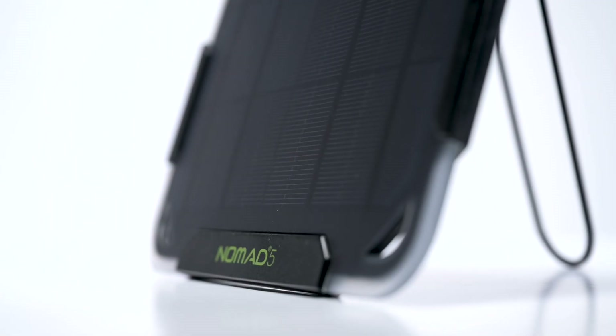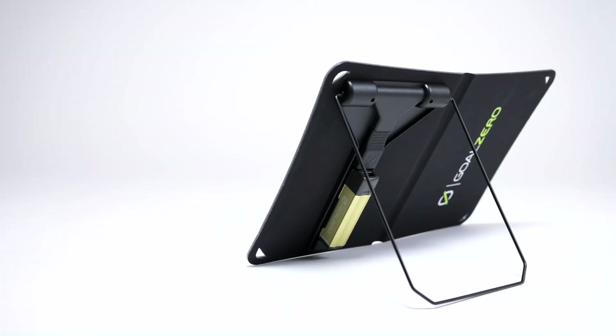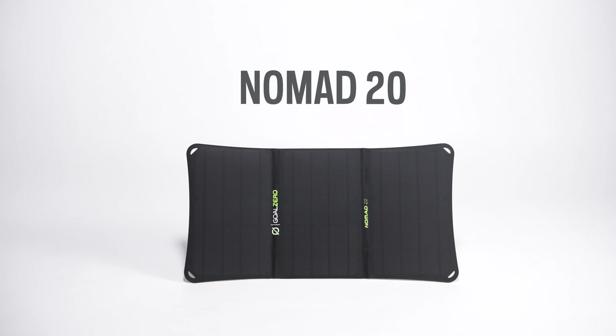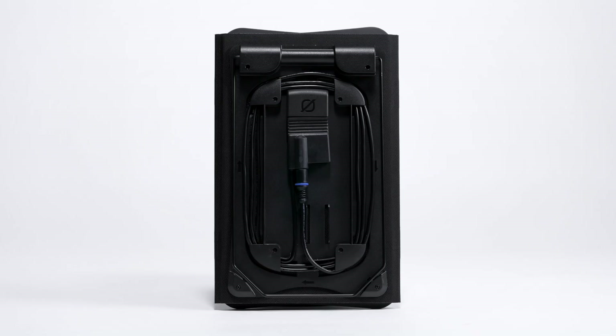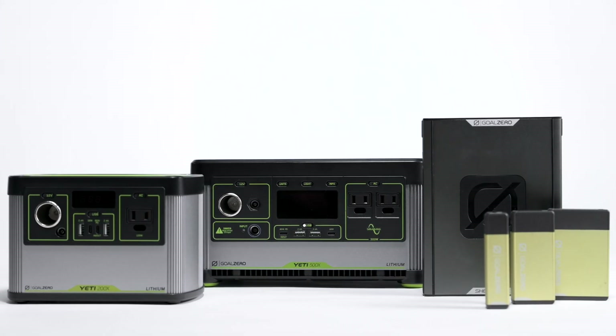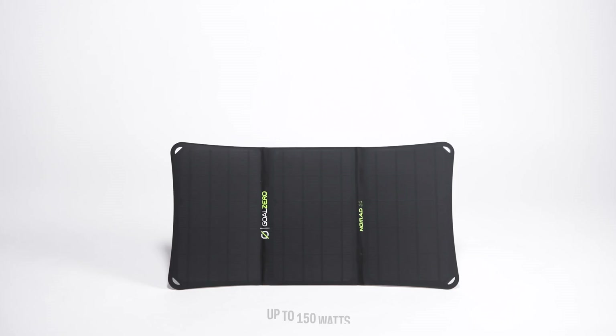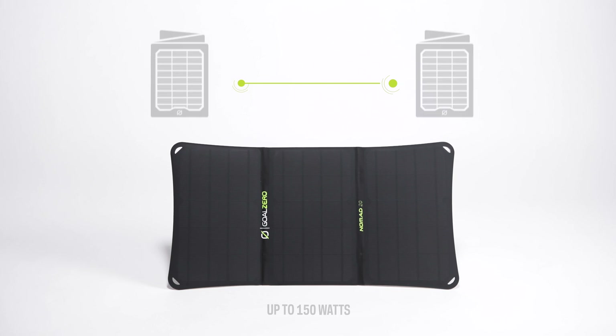A built-in kickstand clicks into place at multiple angles, so you can position your panel for optimal solar collection. The Nomad 20 comes with an integrated 8 millimeter cable and built-in cable management, allowing a quick and easy way to plug into any of our power stations. The 8 millimeter cable also lets you chain additional solar panels for faster charge times.